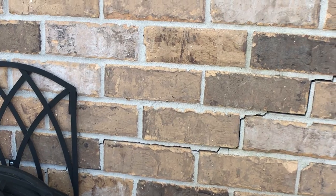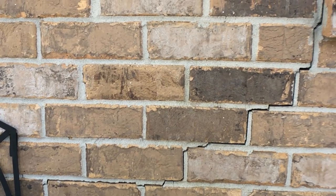On today's DIY we're gonna show you what to do with a scary crack in the mortar of your brick, just like this.